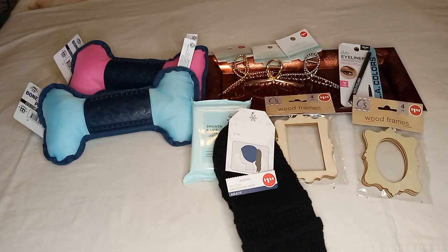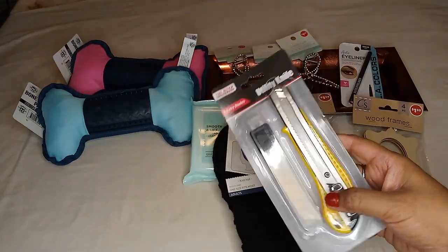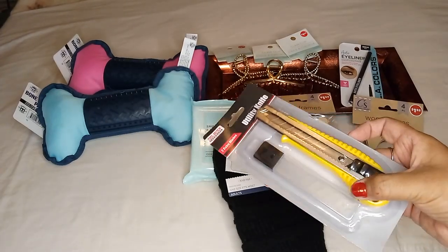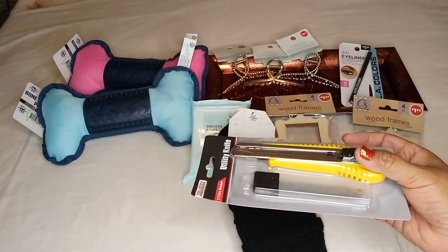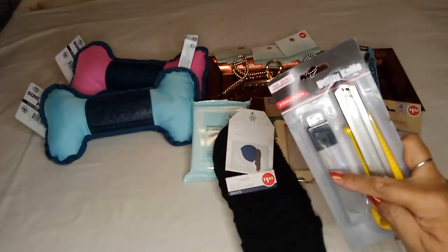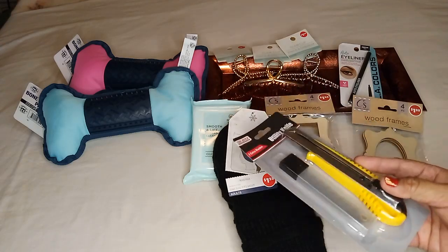The next item is from Tool Bench Hardware — I got a utility knife, or what I call a box cutter. With the holidays coming and a lot of online purchasing, it'll be easy to cut those boxes open and break them down. You also get two extra blades included. I picked this up because I don't want to damage my scissors by constantly opening boxes.